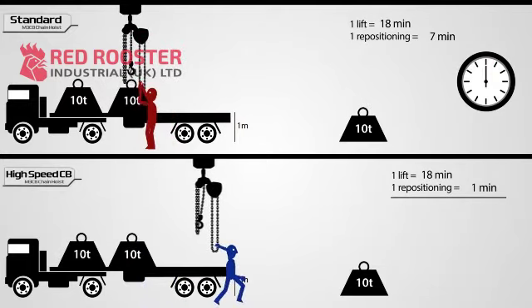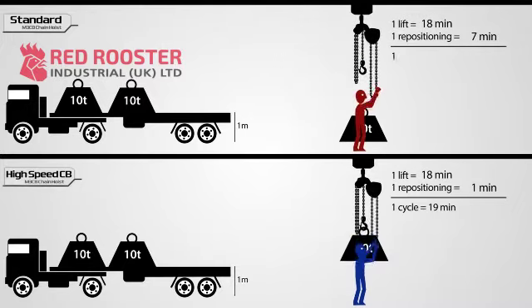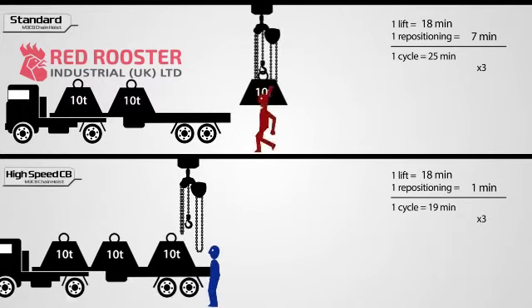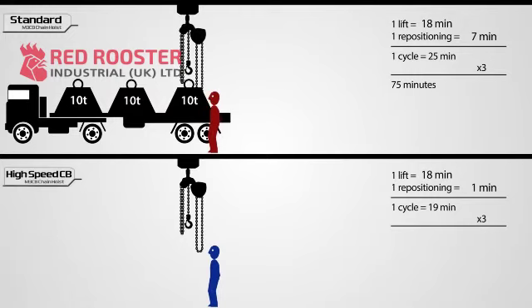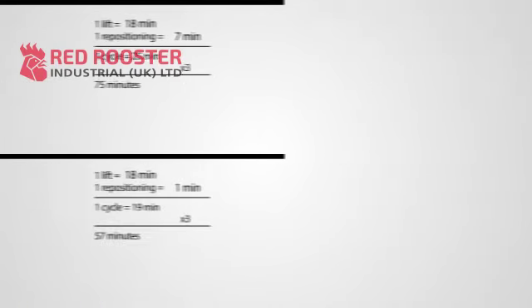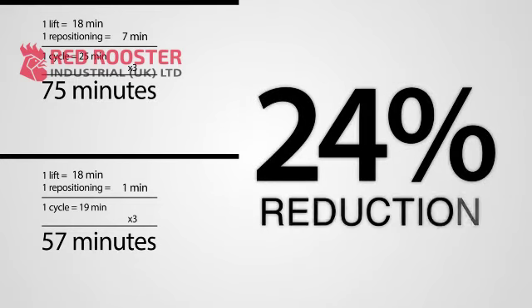To complete one full lift cycle, it takes the blue operator 19 minutes, whereas the red operator requires 25 minutes. When multiple lifts are involved, the time savings add up quickly. It took the red operator 75 minutes to complete three cycles, yet it took the blue operator only 57 minutes to finish the same job. This example shows how using a high-speed CB hoist can translate into a significant 24% reduction in man hours and related costs.